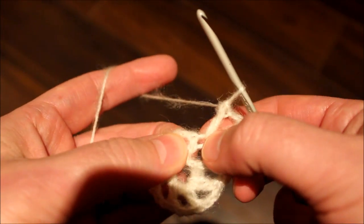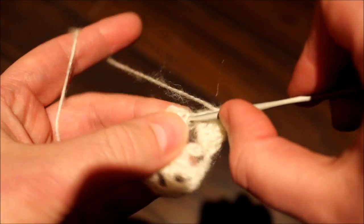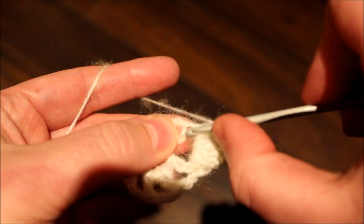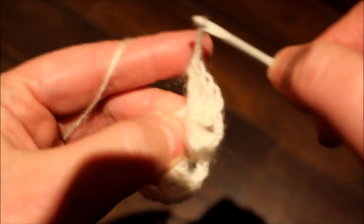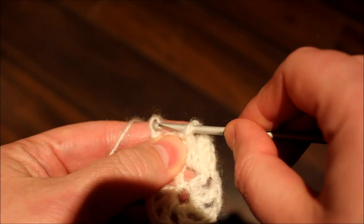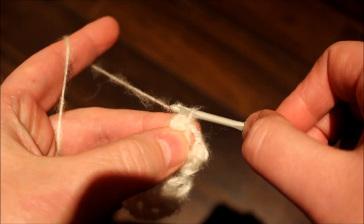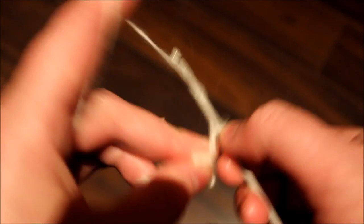So what I did is I just grabbed here and we're going to be doing a popcorn stitch here. Do five double crochets there — one, two, three, four, five. Leave that stitch, loop, and then come back here. Just grab it back again and gently pull it. This is how you make the popcorn stitch. And you just secure it, chain a total of three.